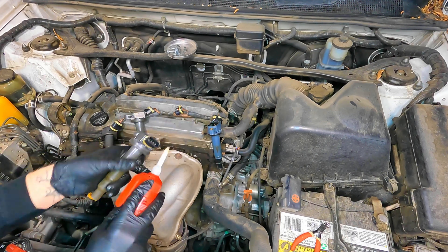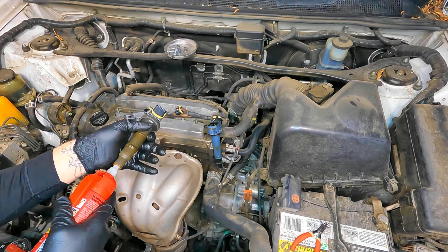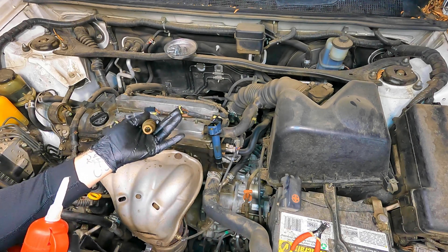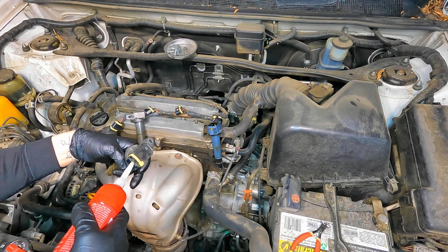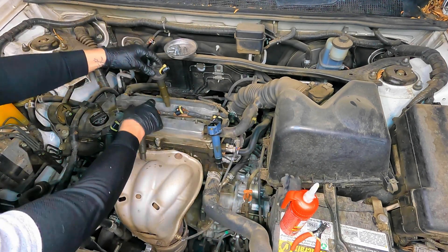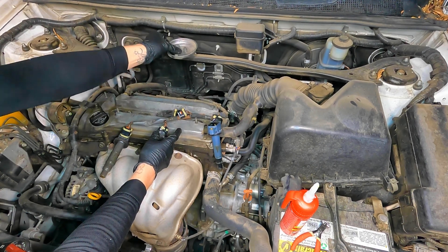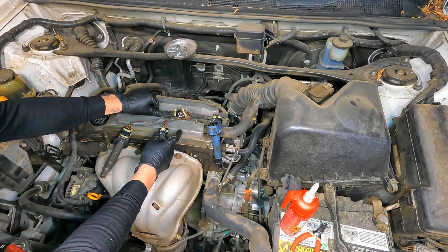Here's my dielectric grease — you can buy a little bag or the bigger can. I do a lot of tune-ups so I got the bigger can. You want to put dielectric grease in the spark plug boot where the spark plug meets the coil, and a little bit where the connector is going to meet the coil at the harness. Not too much — you don't want it squirting out the sides or creating a hydro lock, just enough to keep moisture out and keep the electrical connection good. Water is the worst thing to allow in any wire connection — it causes a ton of problems, so dielectric grease keeps the water out.